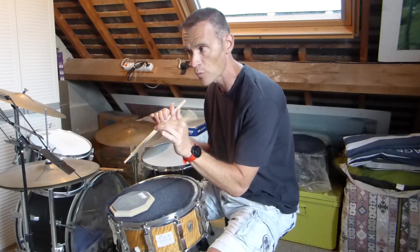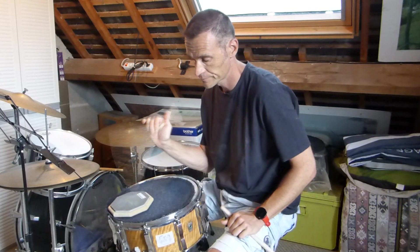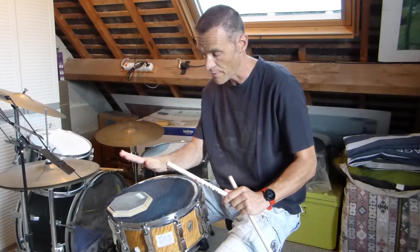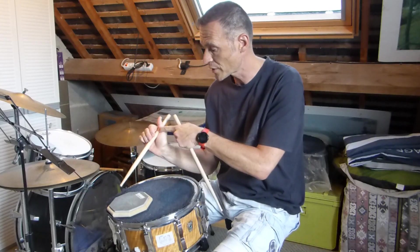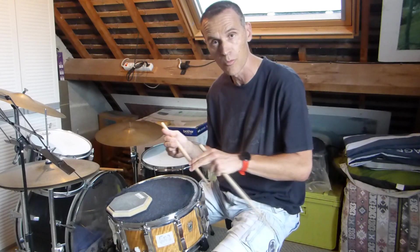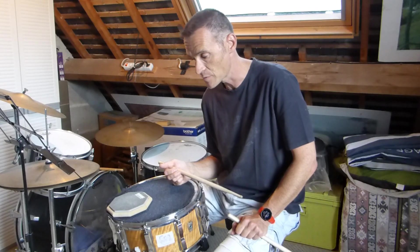Après vous pouvez augmenter l'amplitude. L'idée c'est vraiment de sentir ce grip et cette pince que vous allez devoir faire avec le pouce et l'index, et puis travailler vraiment au centre de gravité de la baguette pour qu'il y ait vraiment un rebond qui soit possible. C'est évident que si vous prenez trop loin, ça ne va pas être possible de travailler comme ça.